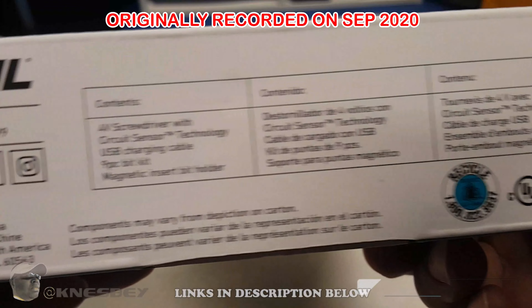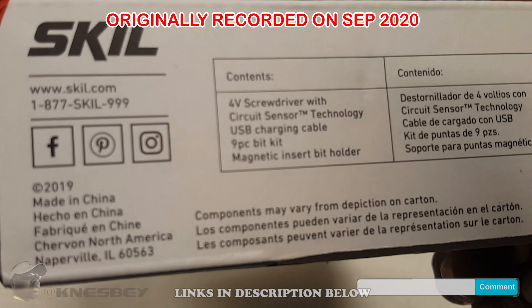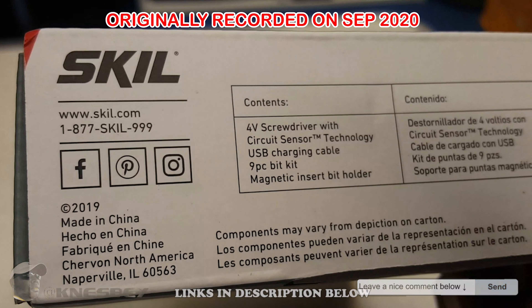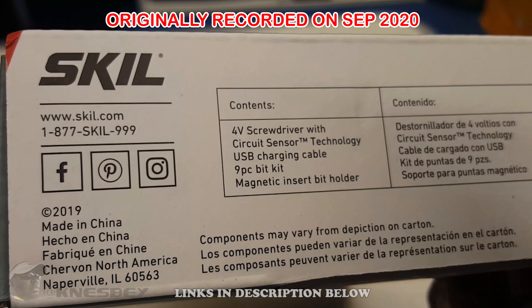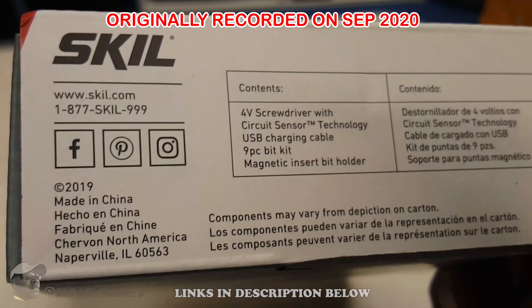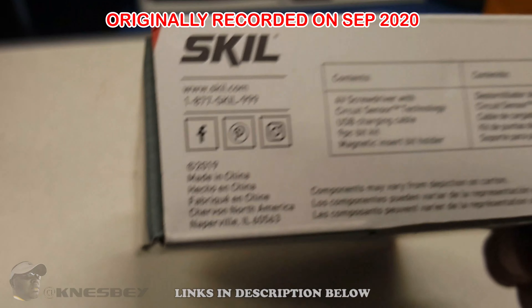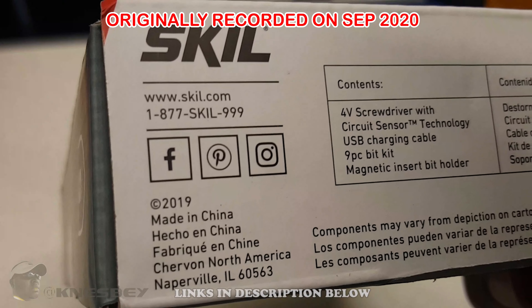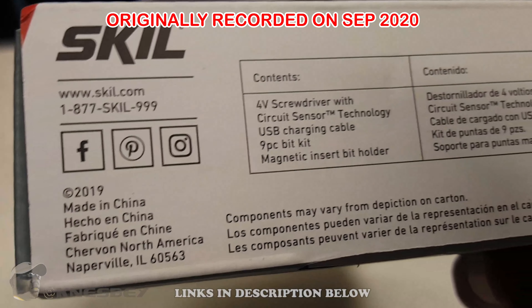Bottom of the box shows your contents: the screwdriver, Circuit Sensor Technology, USB charging cable, nine-piece bit set, and magnetic insert bit holder. They also got a phone number in case you need to contact them — I like that they did that. Got your social media handles, and like everything else, made in China.